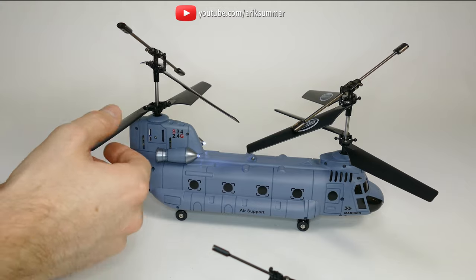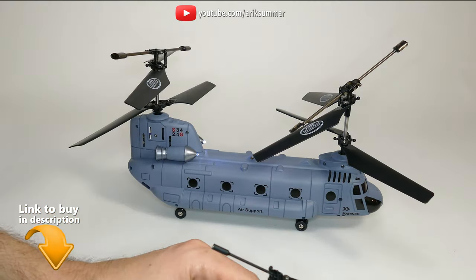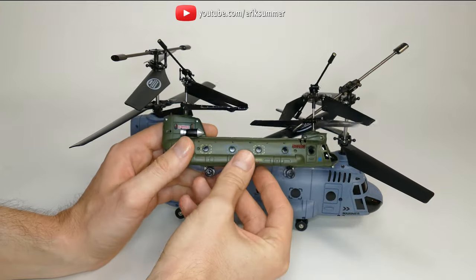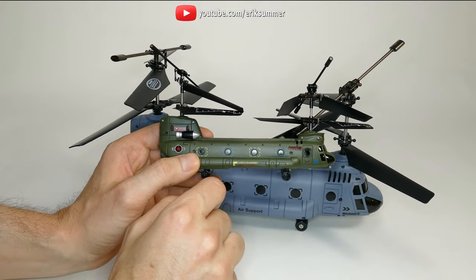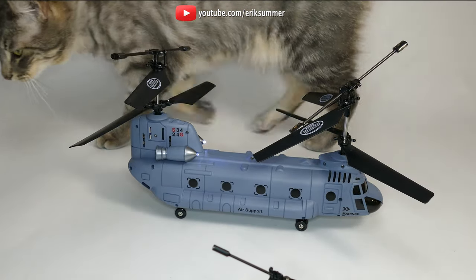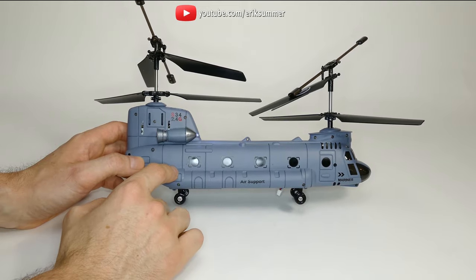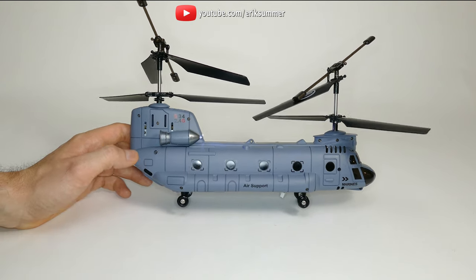These blades are heavier — if they hit you they're gonna hurt, and if they hit something in your house they're gonna do some damage. So overall I would just stick with the S026 and make sure to subscribe to my channel to keep up to date with my future reviews. I do a lot of reviews on RC cars, boats, helicopters, and airplanes. Thank you so much for watching guys. Bye!